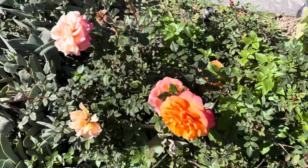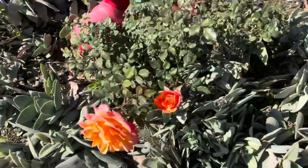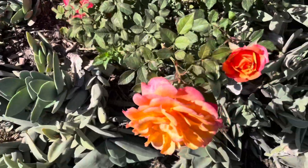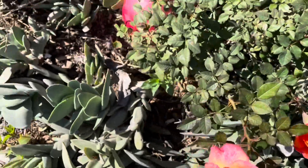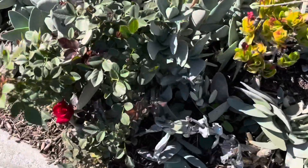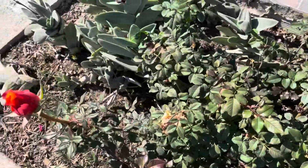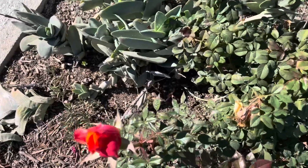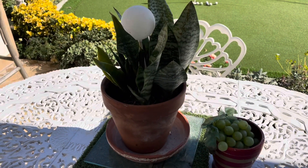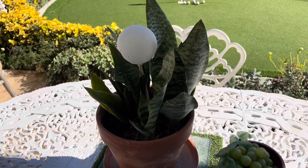More roses of course, and these are the miniature roses in the miniature rose garden here. Another section of the miniature rose garden that's also in bloom. Then finally, some potted sansevieria plants on different tables here in the back as well.